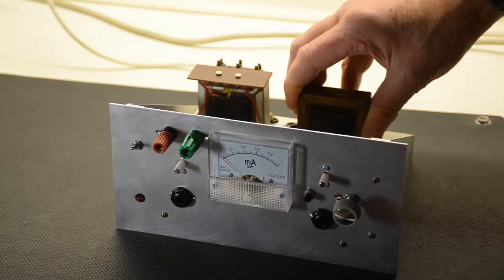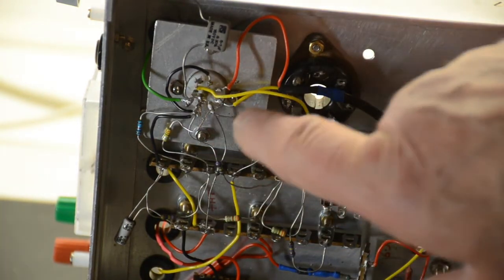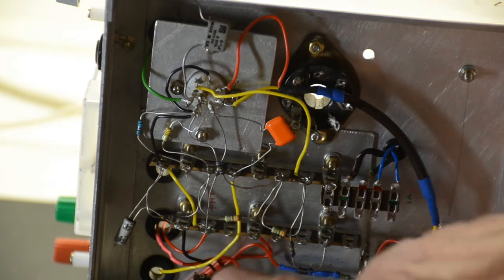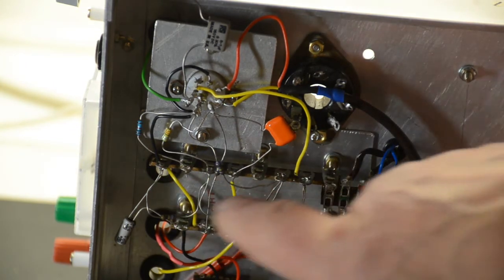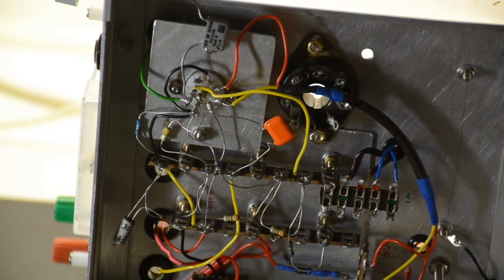Let's have a quick look underneath. There are quite a few components to be seen around the base of the B7G valve holder, including the three capacitors — the 330 picofarad capacitors used for the shifting of the phase.